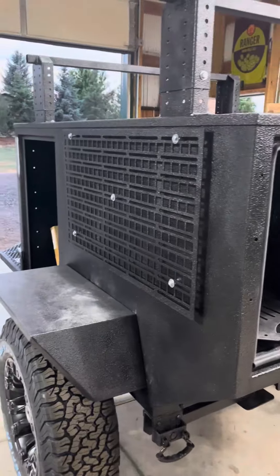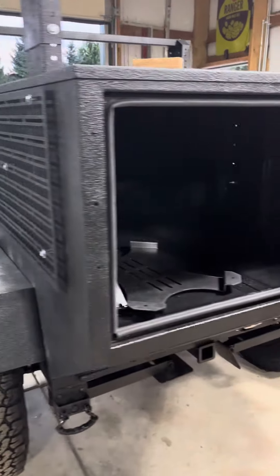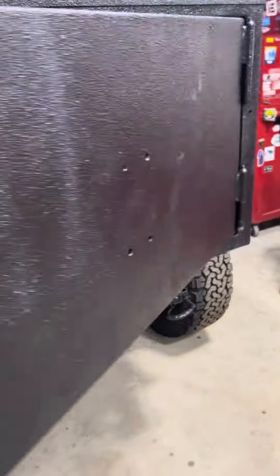Side moly panels looking good. You'll have a fold-down table on the back, as well as awning mounts.